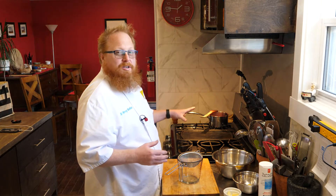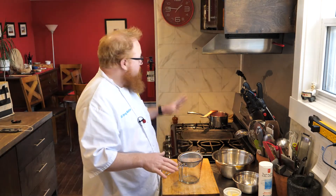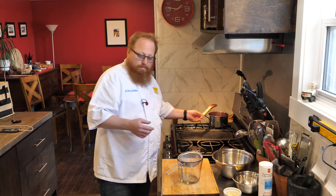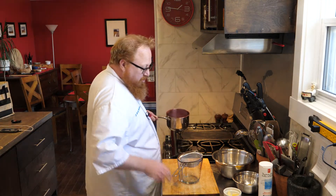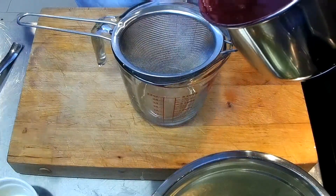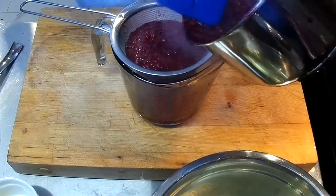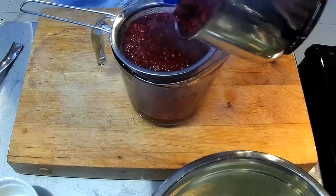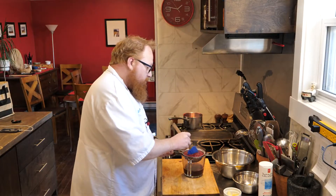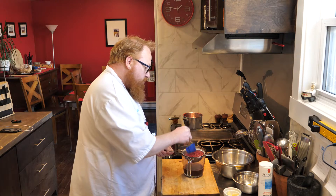Our raspberry juice has simmered away and we have some nice raspberry juice. I'll go ahead and strain this off now. I've got my fine mesh sieve here and I'm just going to run this through, trying not to splash too much raspberry juice on myself. I really like to use a rubber spatula so I can get as much of the pulp through as possible.